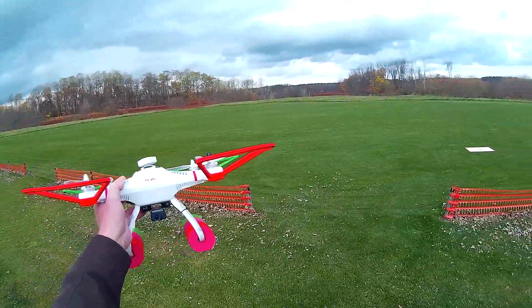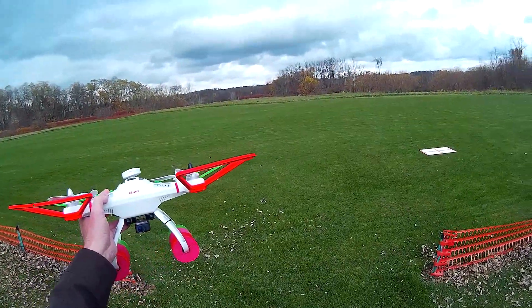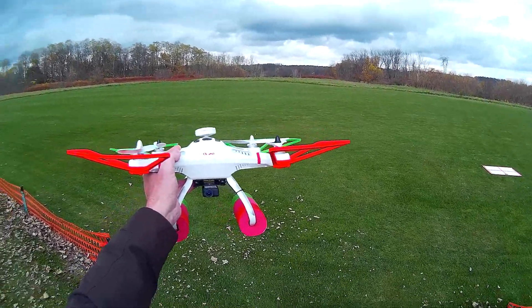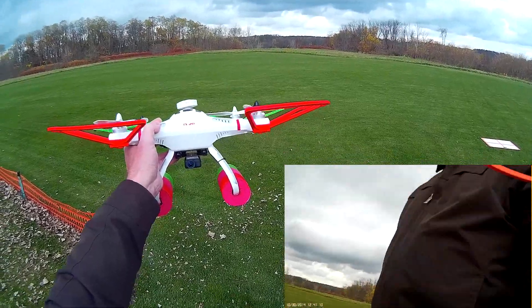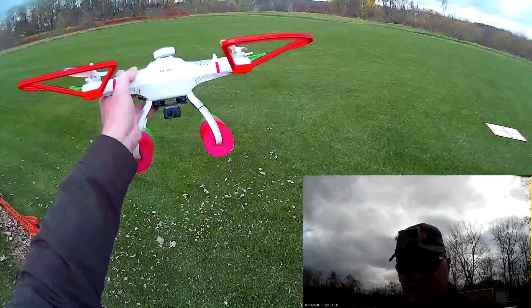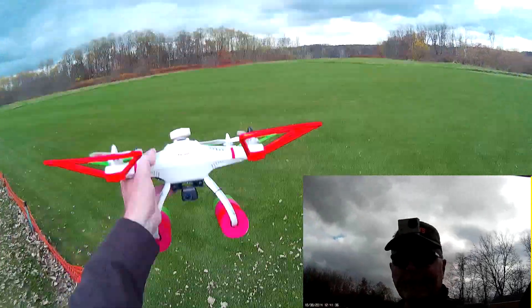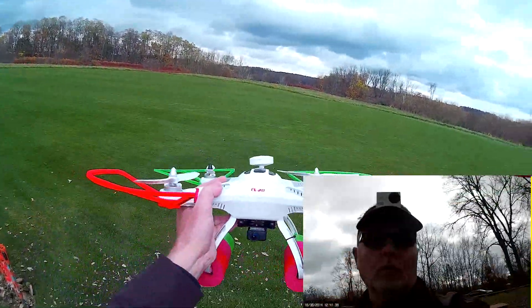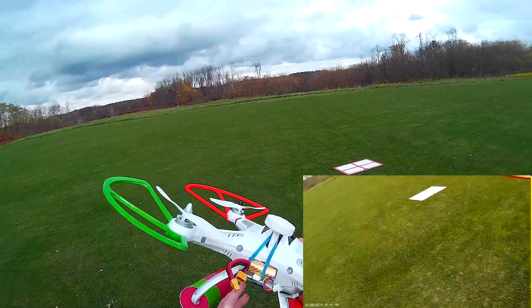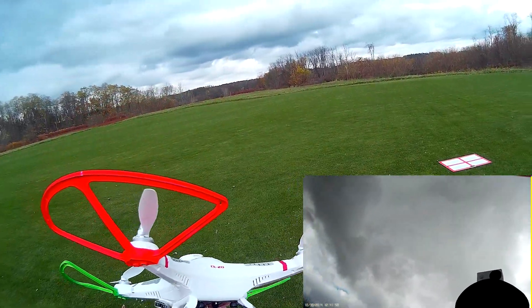Hey everybody, Mr. Polymers here, actually call me Terry. Doing a little experiment with my quad. I've got both cameras running — I've got the Mobius on the Cherson, and I have my official Cleveland Browns visor cam. So this has the GoPro clone on it. Anyway, what we're doing today is we're flying the Cherson with the 5,000 milliamp hour battery, which is here. I removed the gimbal by the way.